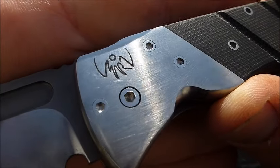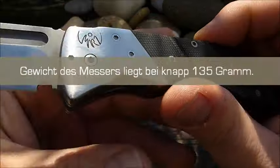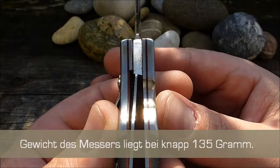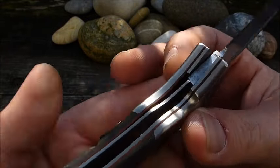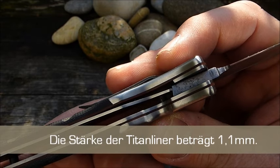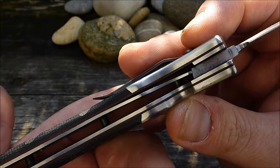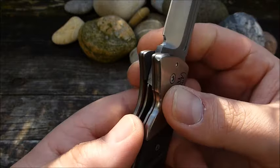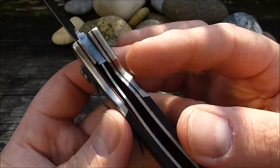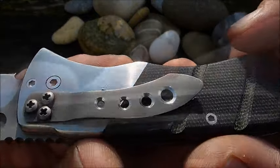Auf der anderen Seite haben wir auch den Titanbolzen mit dem Marzitelli-Logo. Überhaupt ist hier viel Titan - die Bolzen sind Titan, der Liner-Lock ist Titan, der absolut präzise arbeitet. Er kommt ein bisschen dünn daher, für das was ich so gewohnt bin. Allerdings habe ich überhaupt kein Problem mit Klingenspiel - auf, ab nicht, links, rechts nicht. Also null, absolut null. Optisch kommt es ein bisschen dünn vor, verriegelt aber ganz, ganz sauber. Wir haben kein Sticky-Lock. Das ist schon sehr gut gemacht. Titan, Titan und Clip ebenfalls Titan.